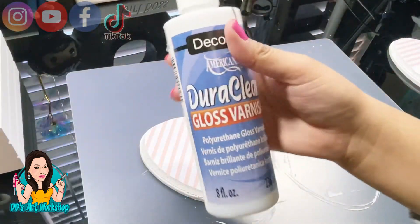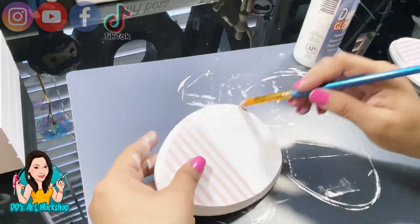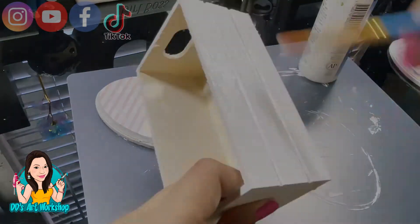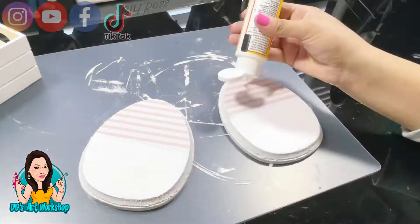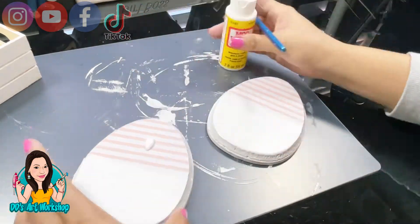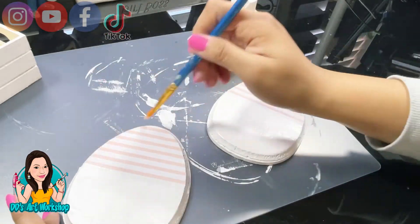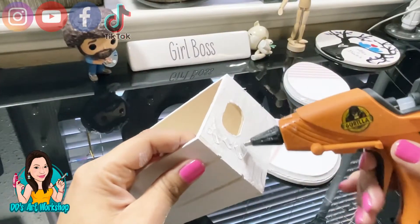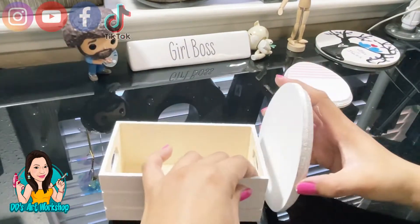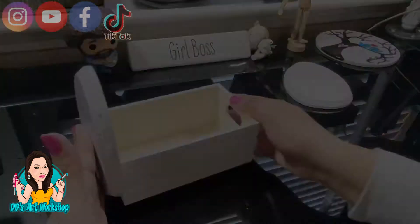With my gloss varnish I'm going to seal the paint. Then I'm going to seal my vinyl with some Mod Podge, going over it on top to give it more protection. You can do it before and after applying — it's your preference — but this gives it a better seal. Now I'm ready to glue the eggs to my crate using my hot glue gun with Gorilla Glue sticks, though you can also use wood glue.